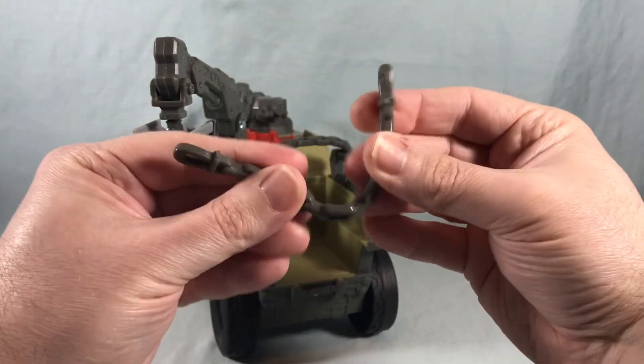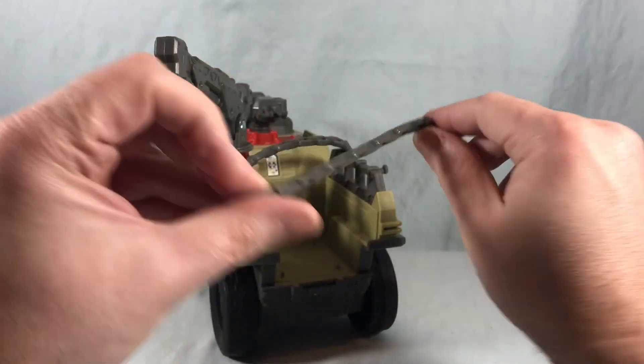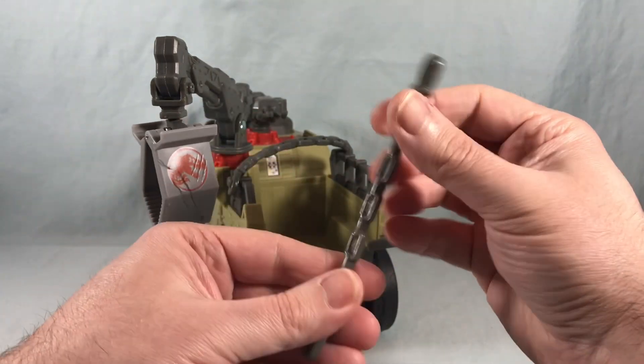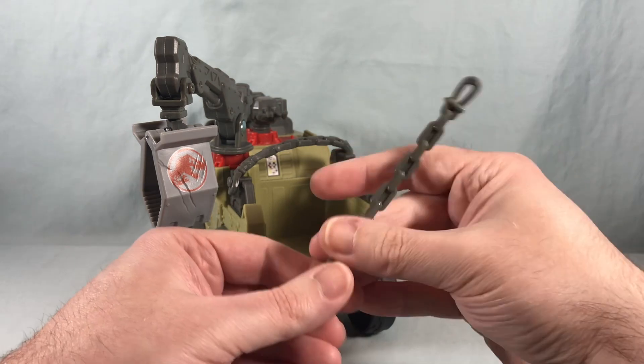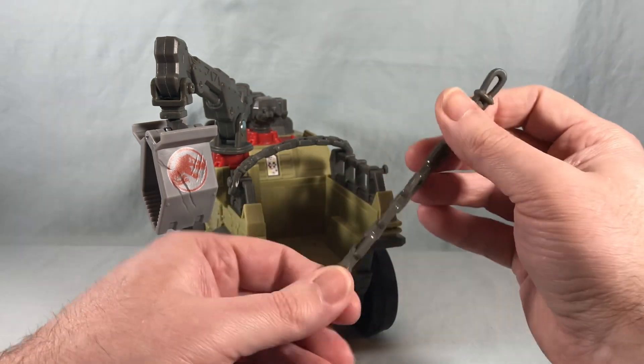The chains are very squishy, almost a little sticky — it kind of reminds me of those things you fling and they stick to the wall, that kind of plastic. They're not super sticky, but I always hate that kind of stuff because it attracts lint and dust. I don't think these will be too bad though.